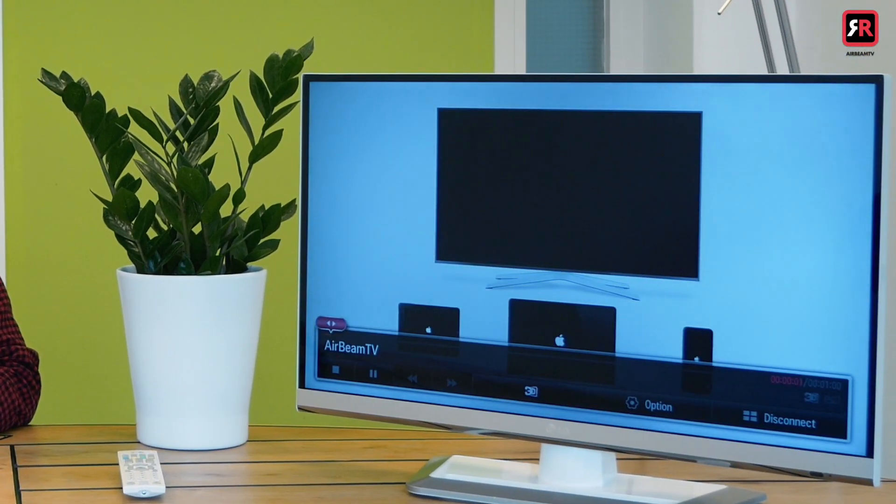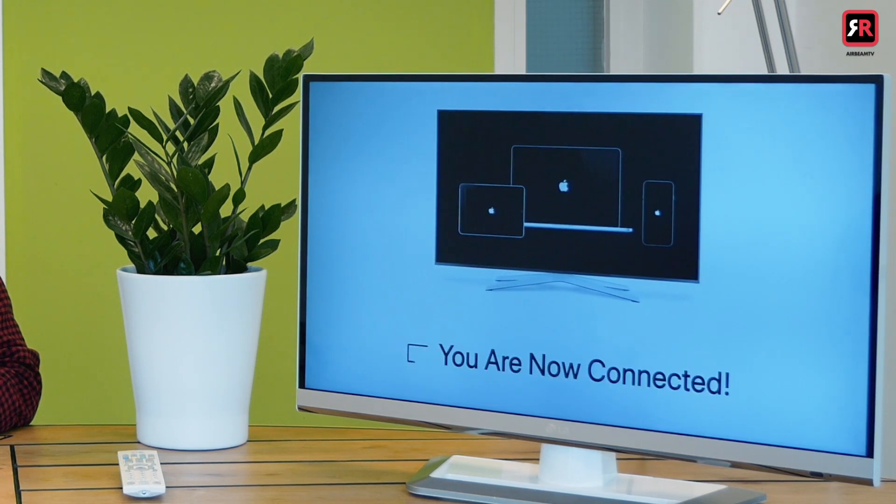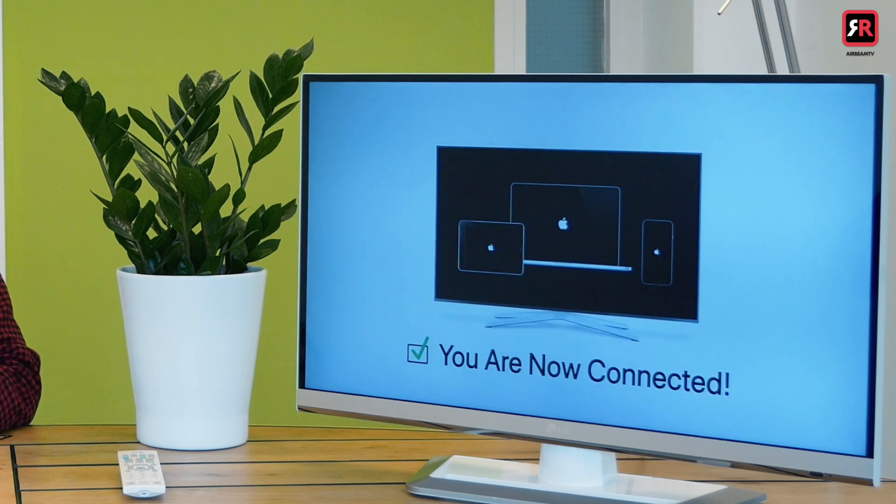All you need to do is tap the name of your TV and you will be greeted by a delightful welcome animation on the TV screen. As soon as the Airbeam TV logo appears, you are ready to start mirroring.